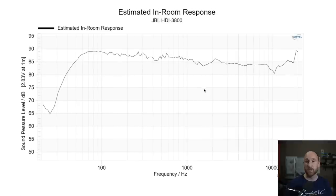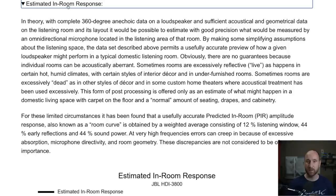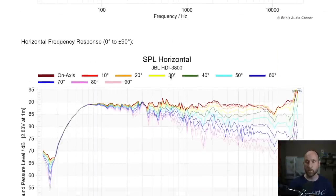Estimated in-room response: the really cool thing about anechoic data is that you can take all of it and form an estimation of how the speaker is going to sound in a generic room. We'll come back to it shortly.